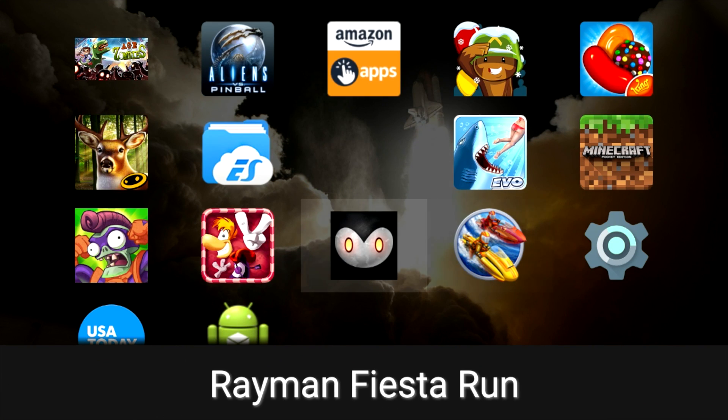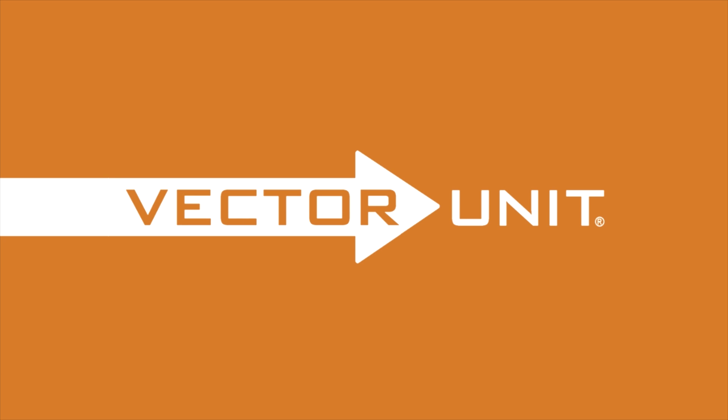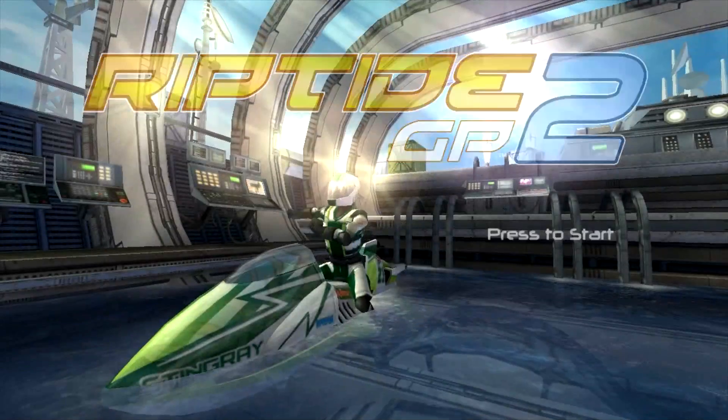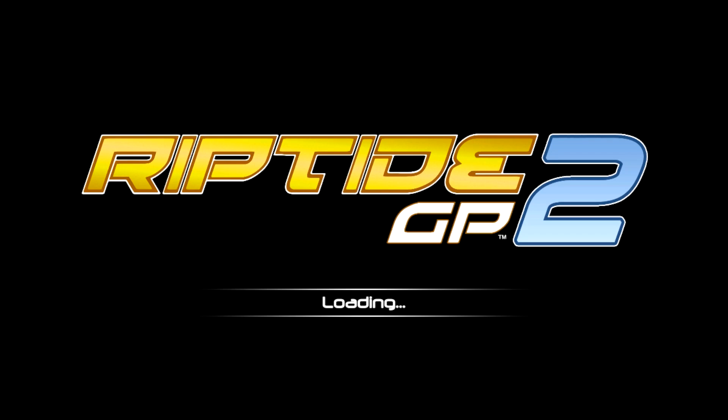It's trial and error right now until we get a good port of Android. Riptide GP2 — this crashed the system earlier, so we'll see if it does it again. This would be a cool one to test out if it runs and if we can make it through. It totally crashed the Raspberry Pi again. So that's not gonna work.